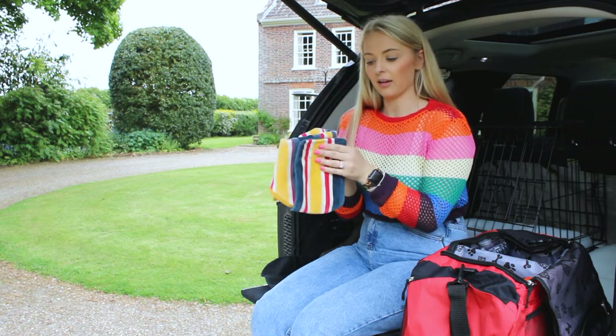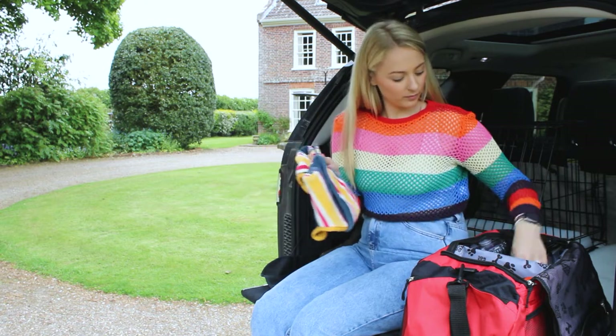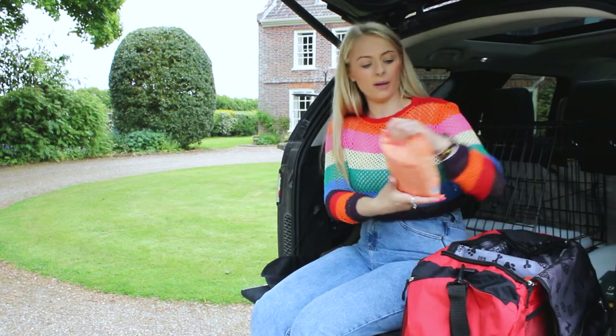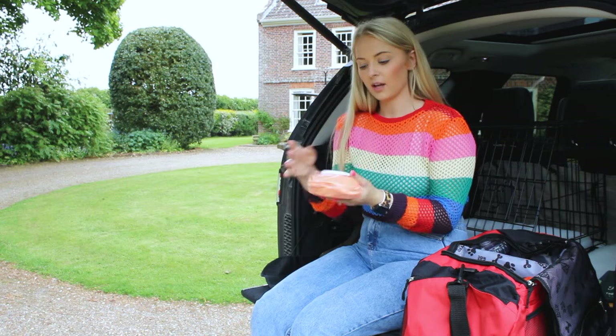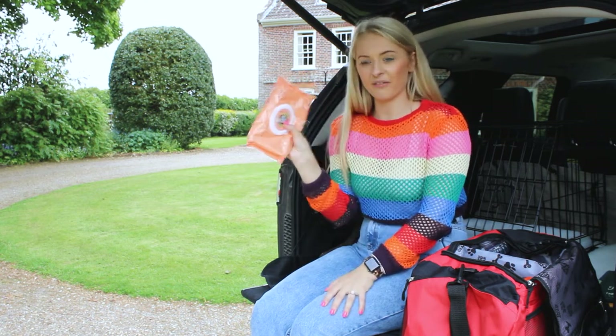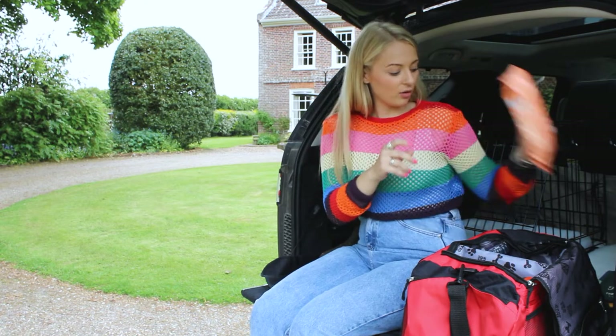We've also got some Peach Pet wipes in here, which smell incredible. They're a staple — they come everywhere with us, so they are also going in the bag.